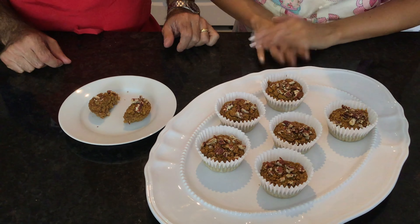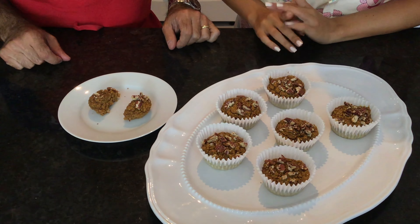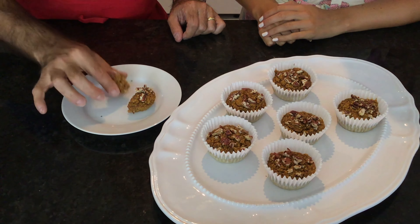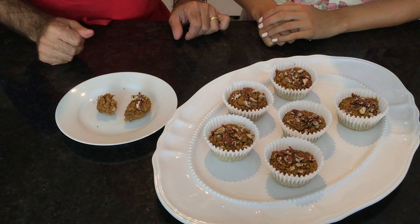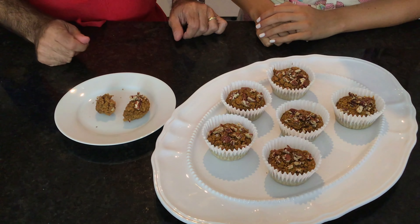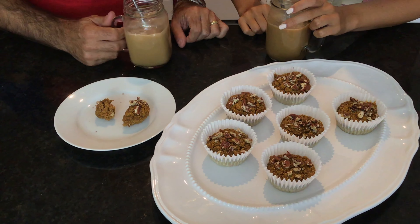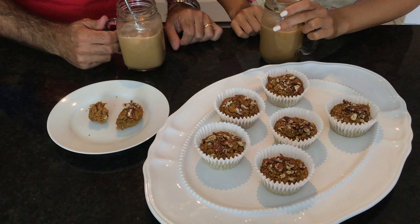They've cooled and they look really good. Soft, chewy — it actually tastes fantastic! We're going to enjoy them with a nice iced latte. Hope you enjoy and give them a try — cheers!